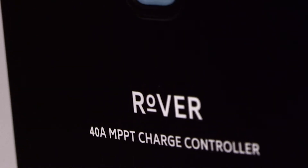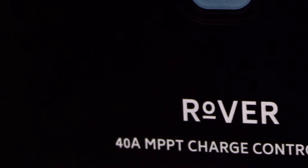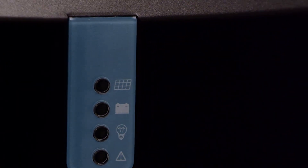The 40 amp model can handle 520 watts in 12 volt mode and 1040 watts in 24 volt mode. The Rover comes with over discharge, over charge, and short circuit protection, as well as programmable charging features and common negative grounding.